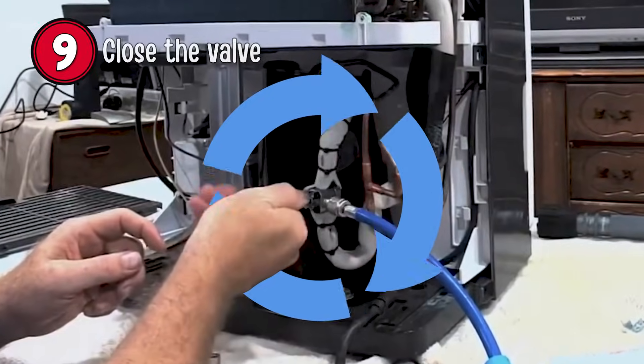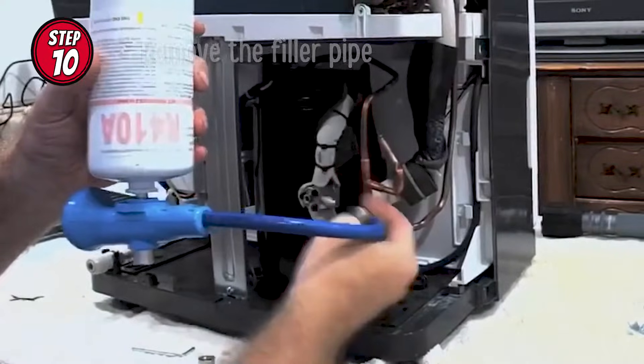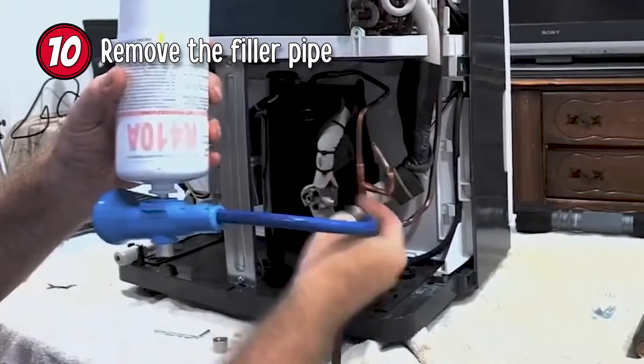Step 9: Close the valve. And finally, Step 10: Remove the filler pipe.